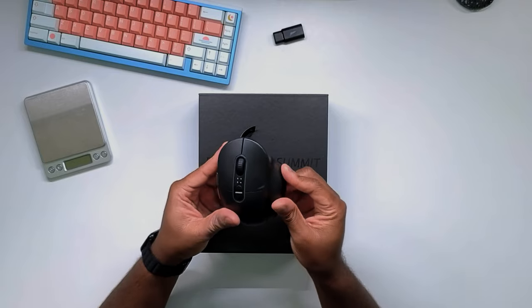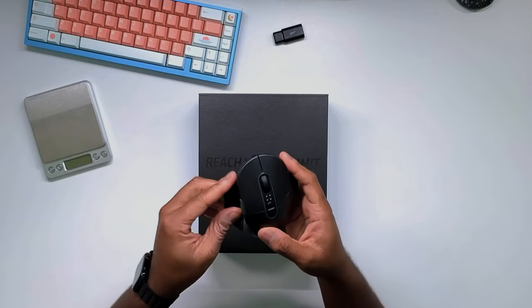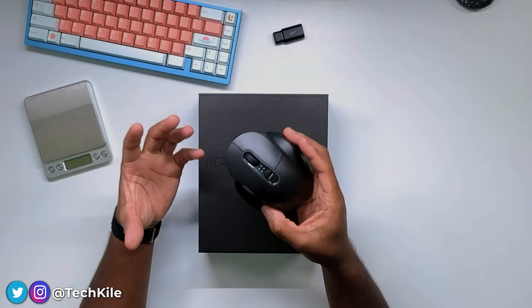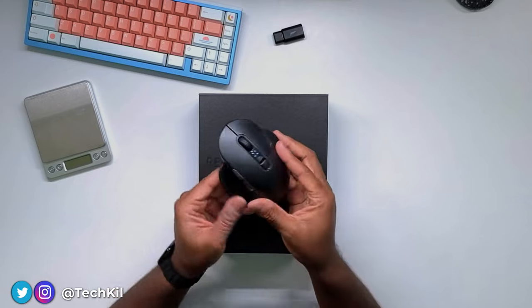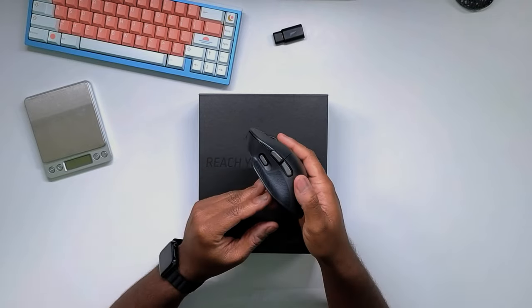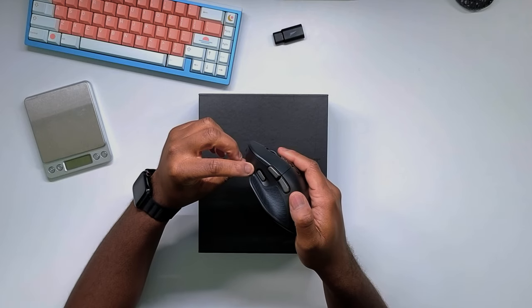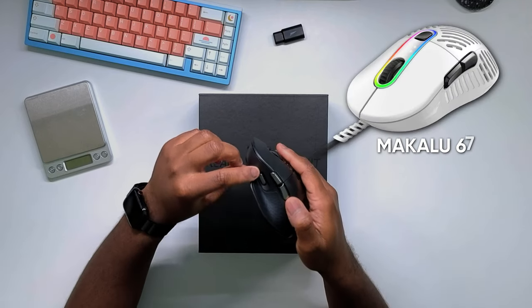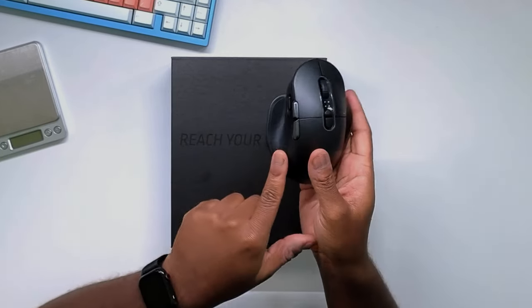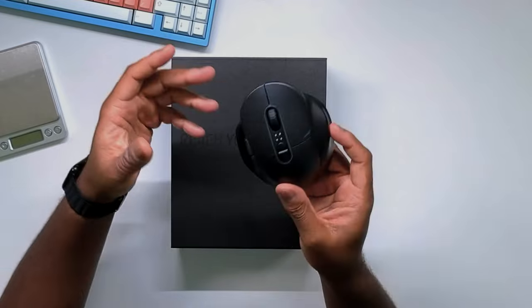The older Makalu was a lightweight ergo mouse, and this kind of goes in the opposite direction. This one is a little bit heavier, a little bit more substantial, closed design with no holes or anything like that. But it is wireless. You do have some customizability and you have this third side button here too, which I don't recall being on the old Makalu 67. And then you have different side grips that we're going to go over in just a bit.